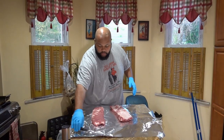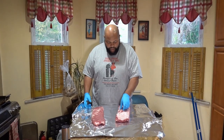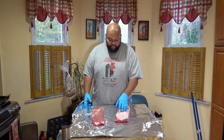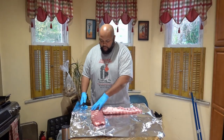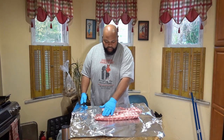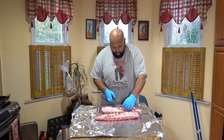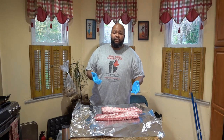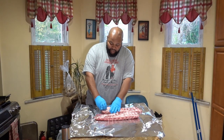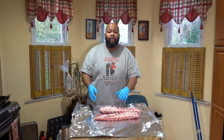Alright, you guys are gonna watch me struggle with this — we're all gonna do this together. I'm not really going to trim much off these ribs; there is a little flap here I'm going to go ahead and remove. Now one of these ribs it seems like the silver skin — the membrane — has already been removed. The other one does not have it taken off. What I learned from these spare ribs is the membrane is a lot harder to deal with than the membrane on baby backs.